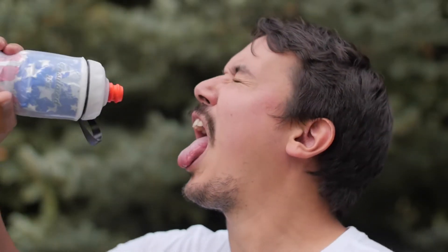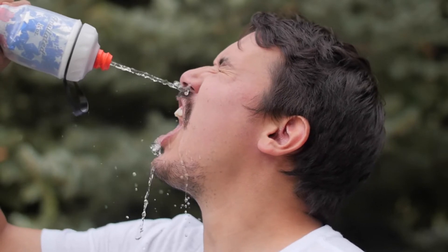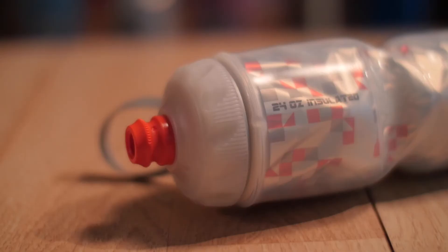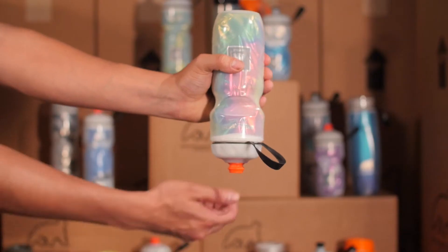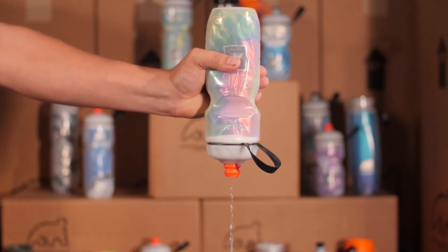Sometimes you need more than just a sip of water, like when you're melting on a hot ride or need that extra little push to get to the summit. For those times we invented the Polar Bottle Zipstream, a high flow cap designed to give you a refreshing burst of water with each sip.